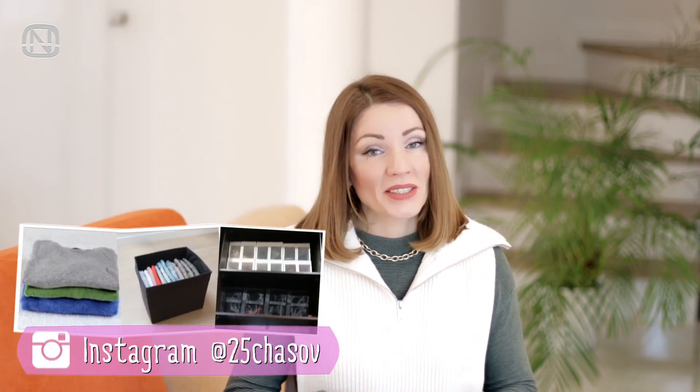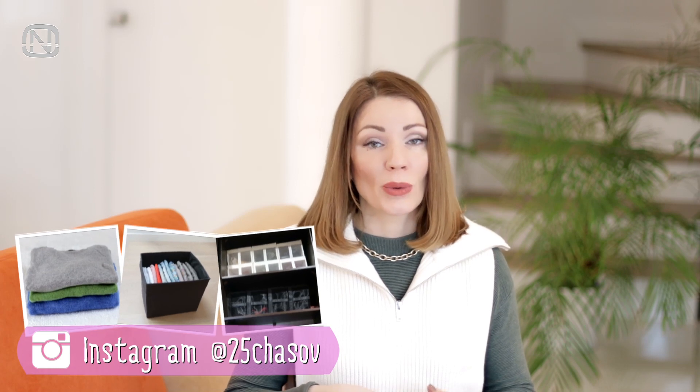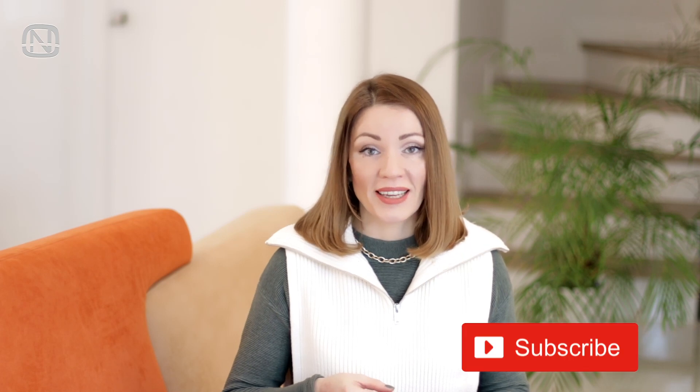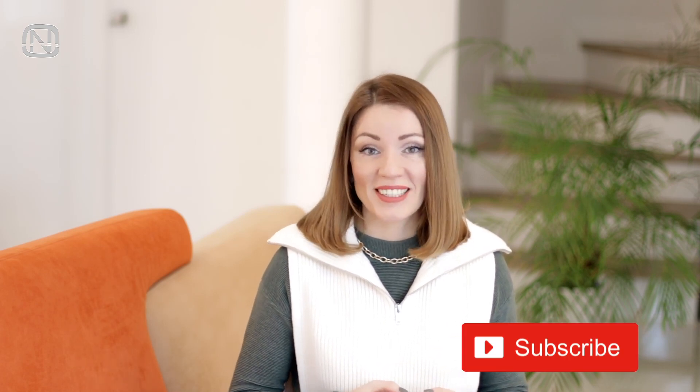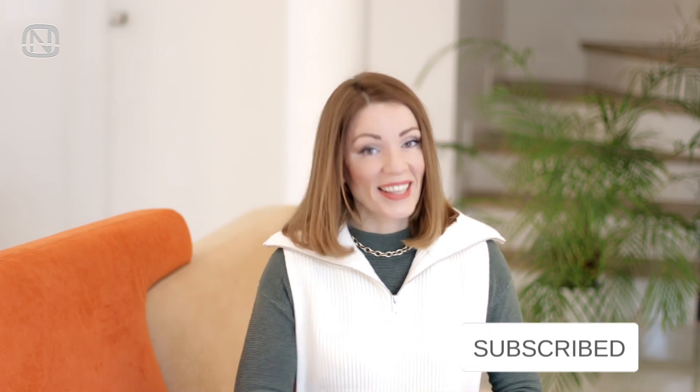Hello friends and welcome to my channel Organetic! Today's video is very special because I'm showing you unusual life hacks that I learned from my Instagram followers. Please let me know which of the 12 hacks you like the most — I will be giving a prize to the author of the idea that gets the most votes. If you like videos about home organization, please subscribe to my channel and let's get started!